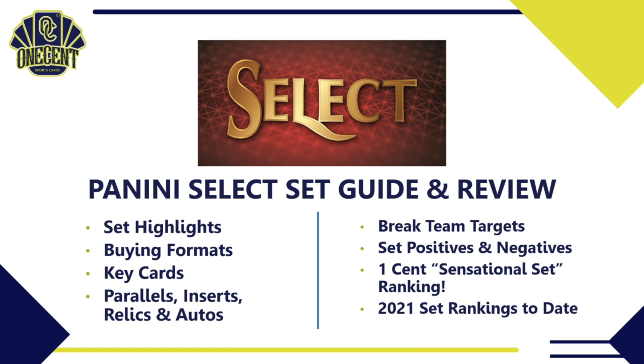Here's what we're going to cover in this set guide and review: first, the set highlights — a big overview of what the set has to offer. Then we'll go deeper into buying formats, key cards, parallels, inserts, relics, and autos. Then I'll break down the best teams to target in breaks, cover the set positives and negatives, and give you the One Cent Sensational Set Ranking. We'll finish by showing all the 2021 set rankings to date.